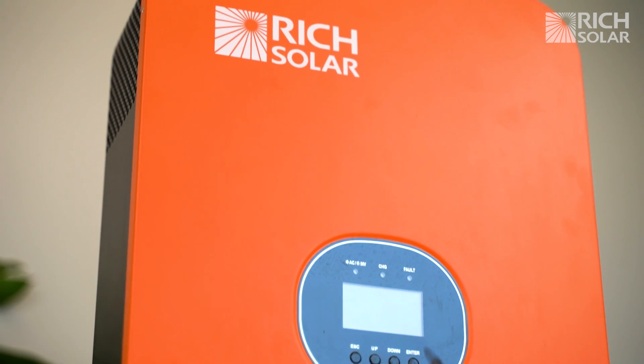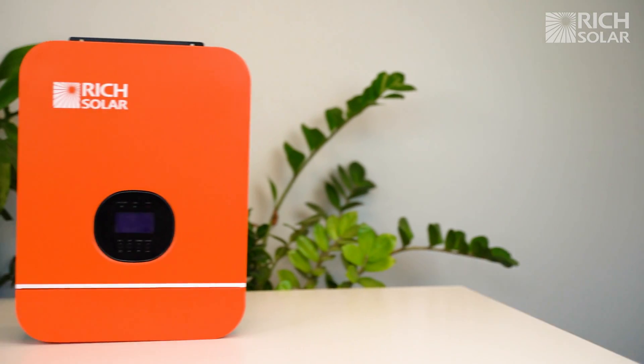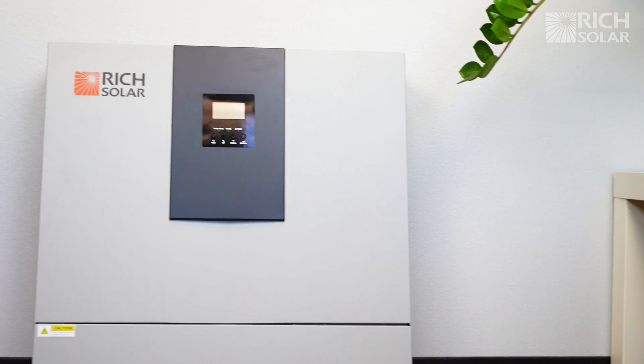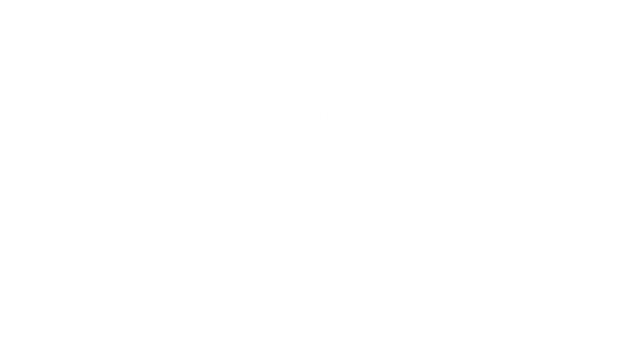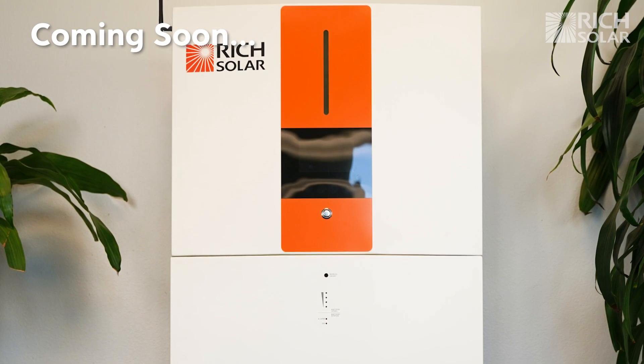With growing advancements in technology, many of these components are now blended into what we call hybrid systems. What you see here are hybrid inverters that also contain the solar charge controller built in. We are also developing hybrid systems that will include the controller, battery, and inverter all in one.